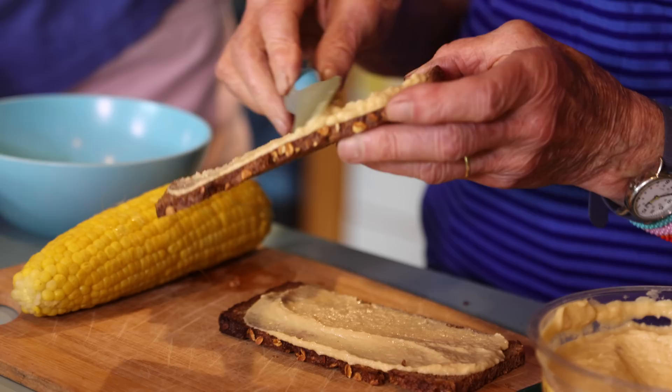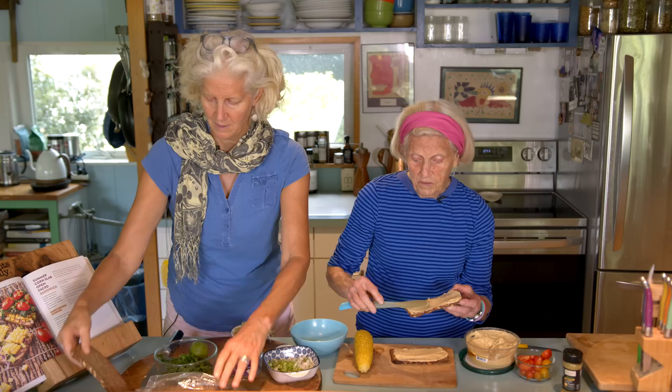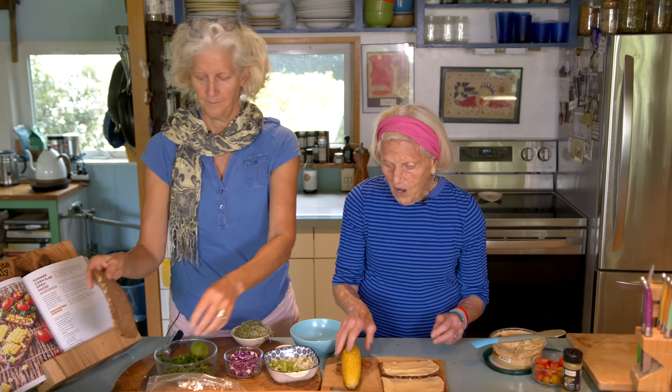I'm putting lots of hummus on it. While you're doing that, I'm just going to show the actual texture of the bread. I don't like that bread unless it's been toasted. See, it's flexible, it's moist, and it falls apart easily.